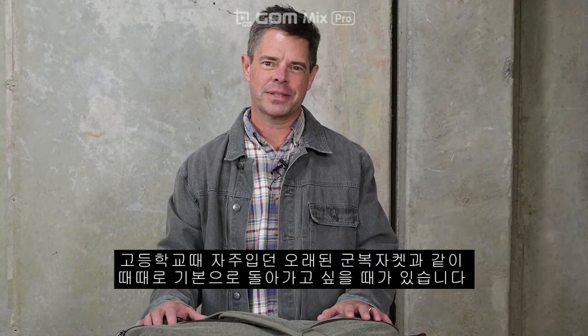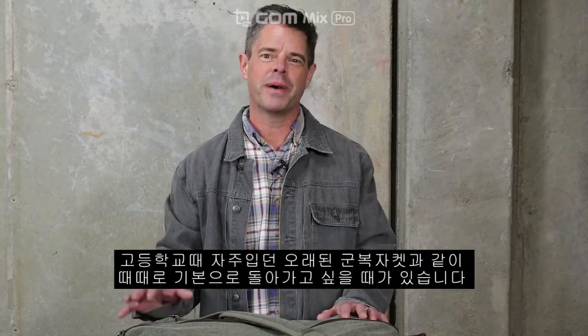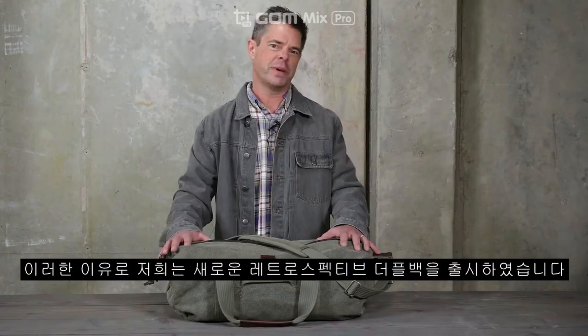Sometimes it just feels good to get back to basics — like a favorite pair of jeans or your grandpa's old army jacket you used to wear back in high school. Some timeless classics just never get old. That's why we built the new Retrospective Duffel.